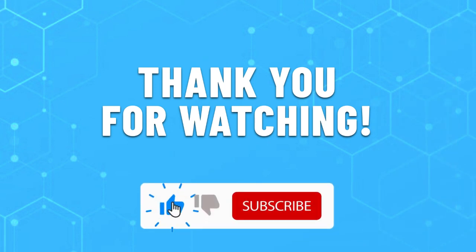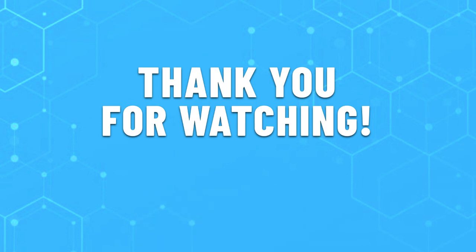Thank you for watching this video. Leave a like if this helped you choose the best weighted jump rope for you. If you have any questions, do leave them in the comments below and subscribe for more content like this. Hope you will have a great day.